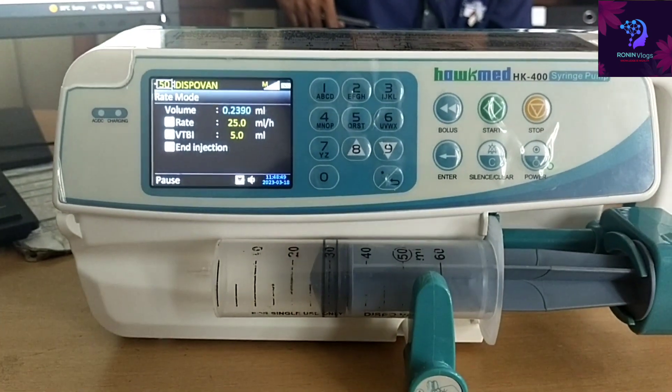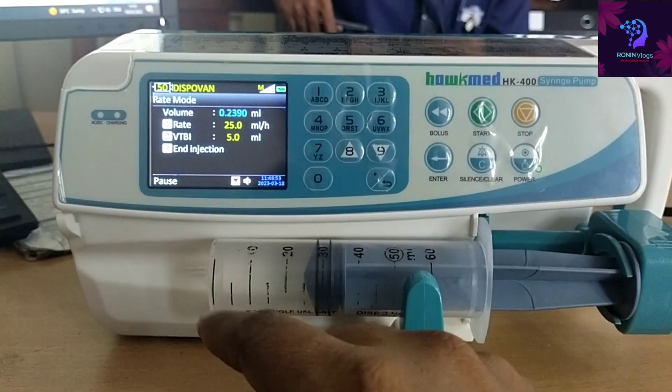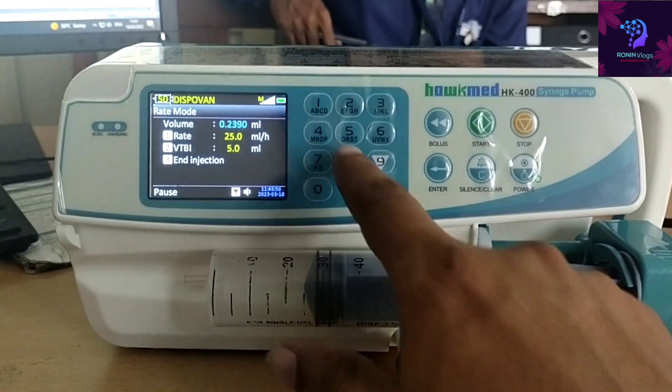Now stopped. All the details — volume and how much has gone to the patient — will be shown. To end the session, just press button 3 for end and then confirm end.